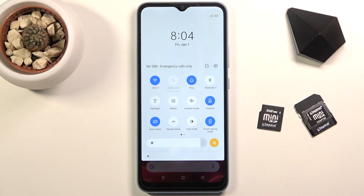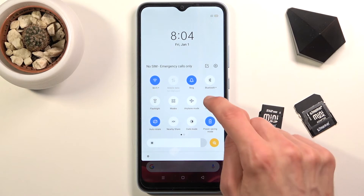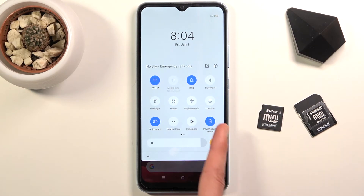Apart from that, you can disable several toggles. Number one: location — you can disable that and it will give you a little bit of battery. Additionally, NFC, Bluetooth and stuff like that — if you're not using it you can just disable it.